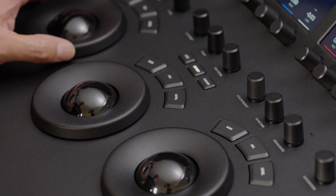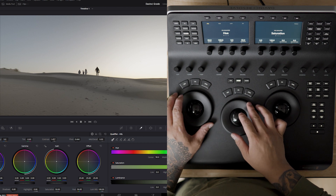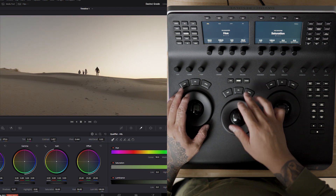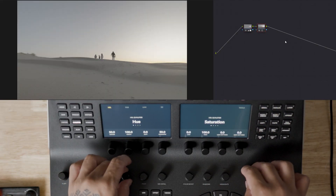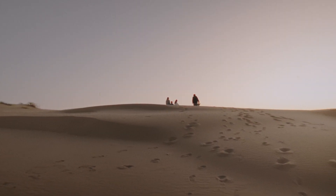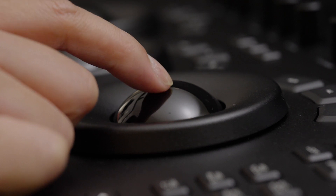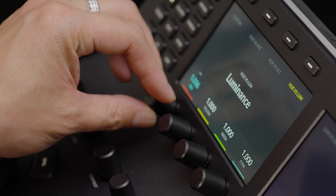Let's dig deeper into the workflow. The tactile nature of the trackballs, wheels, and knobs allows simultaneous adjustments, significantly reducing grading time. Having dedicated buttons for nodes not only speeds up the process but also enhances precision. Gone are the days of navigating through menus or using keyboard shortcuts — with these panels, essential functions are right at your fingertips. This seamless integration translates to quicker turnarounds, increased accuracy, and a smoother grading experience overall.